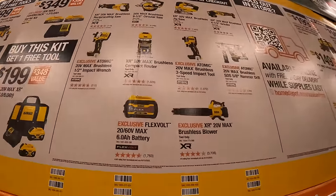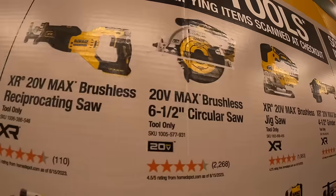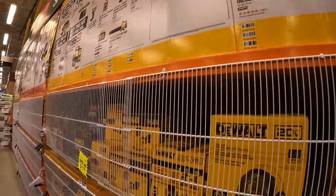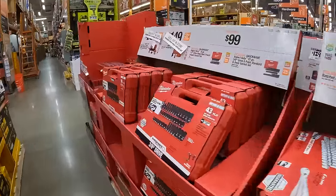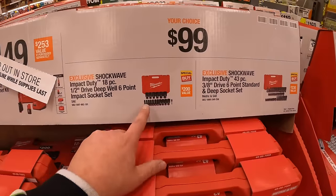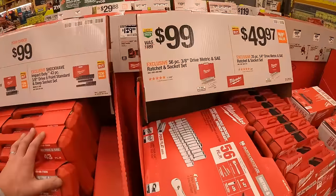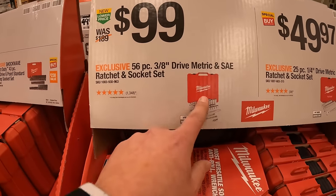In my opinion, DeWalt has the best variety of tools to select from — they are all fantastic tools. That Atomic impact wrench is awesome. They also have a couple of super savings. They have steel socket sets here: $100 each for the 18-piece deep drive or the 43-piece 3/8-inch drive. These are amazing kits. They also have for $99 the 56-piece 3/8-inch metric and SAE ratcheting socket set.